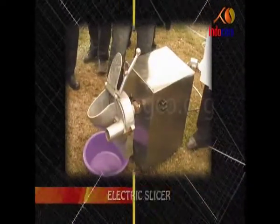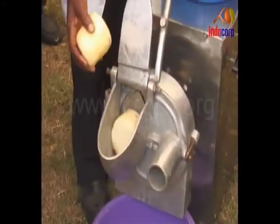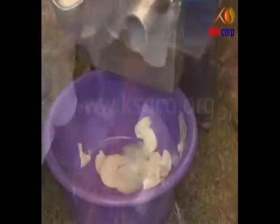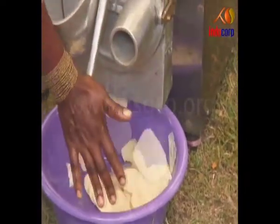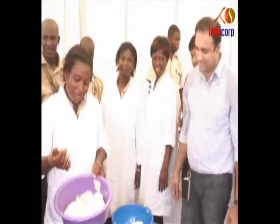Electric Slicer. The easy-to-use slicer runs on electricity and slices yam, cassava or plantain into equal slices. The machine can be very effectively used for making chips.